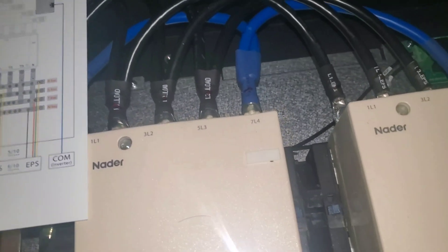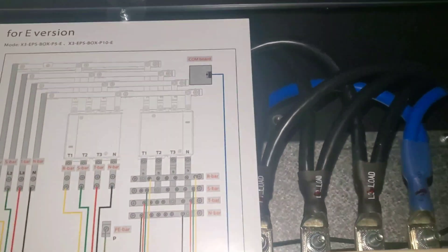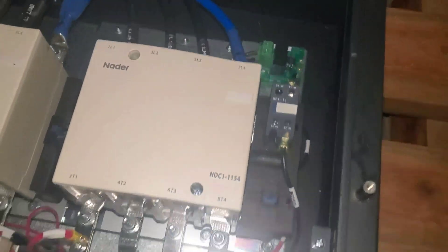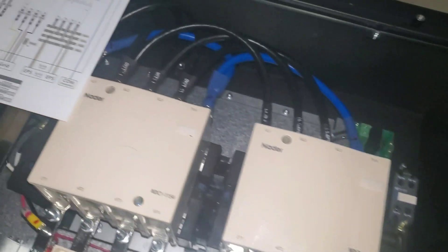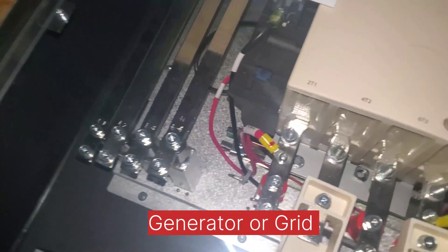So here is our labelling diagram. On this side is the load, this side is the grid, and this side is where all our inverters come into. So right here, inverters come in here. Here is our contactor that switches between gen. Here are our inverters, and here is what does the switching. And then here is our output side — this is what goes out.